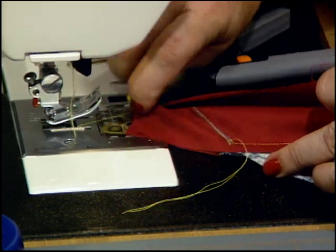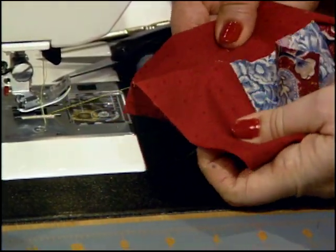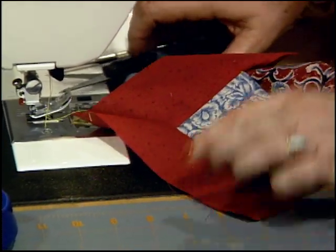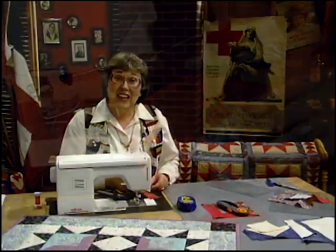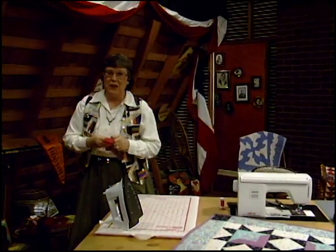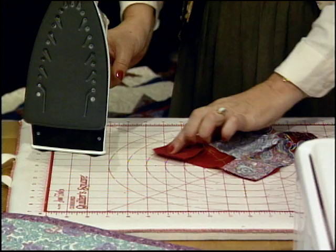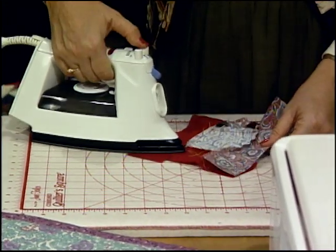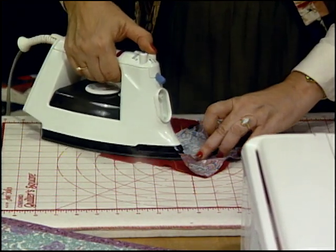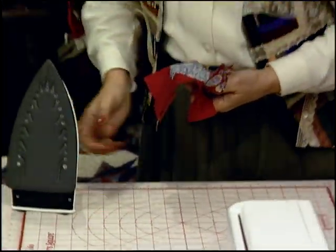Cut these threads. Let's take a look from the opposite side — it's looking pretty good. That's going to lay nice and flat. All you have to do is sew all four sides and then press them open. I prefer to just lay them flat — take the iron right down through the miter, lay that open and flat. Once the miter is pressed, go to the square and just press that flat too.